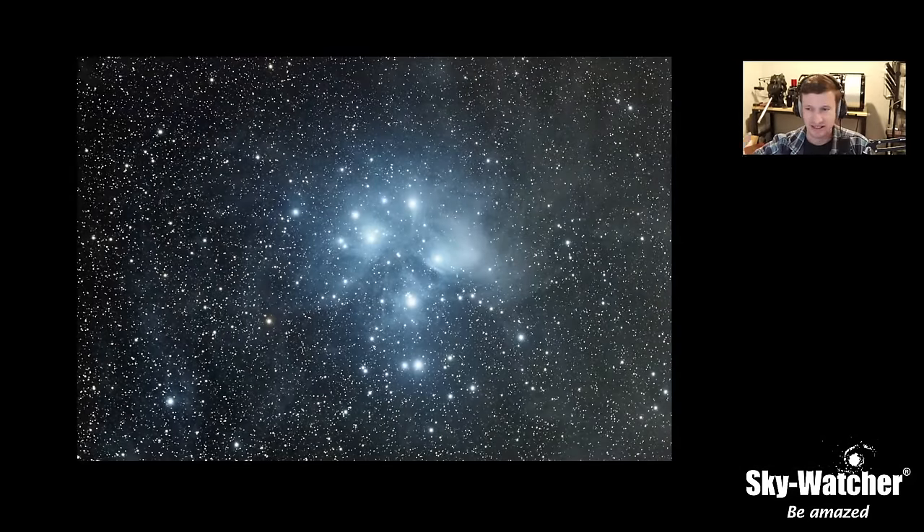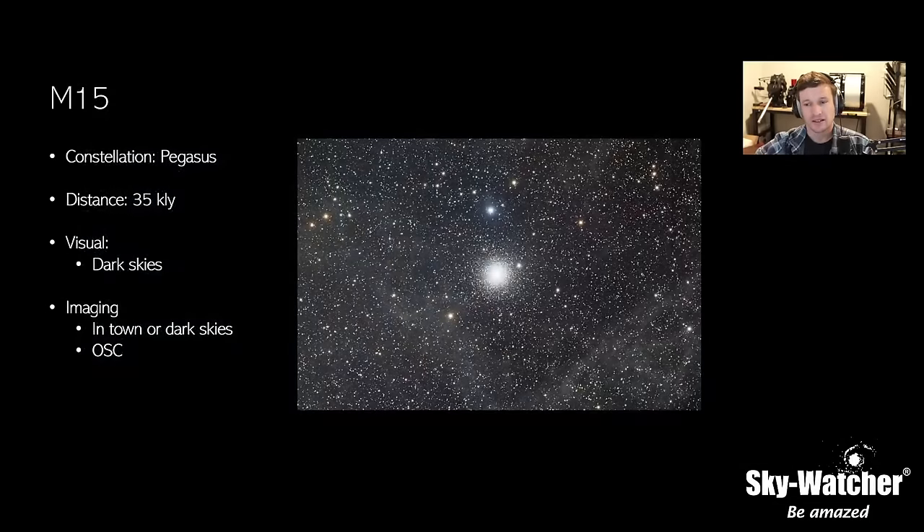Going back to the Pleiades — it's an amazing target, especially if you're just getting into astrophotography with star trackers, DSLRs, or mirrorless cameras. Those 200mm lenses — and yes, in astrophotography terms, 200mm is a very short focal length — let you capture all kinds of dust floating around the region in Taurus. The Pleiades is a fantastic target, especially if you're brand new to the hobby and just got your first tracker or telescope for the holidays.